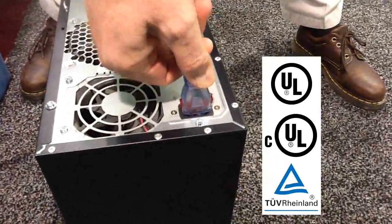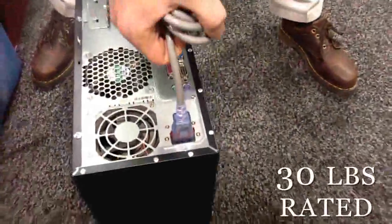While being very secure, it is also unbelievably strong. The Auto-Lock connector is rated up to 30 pounds.